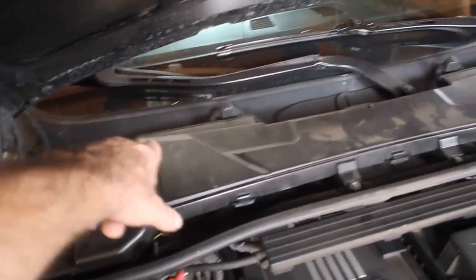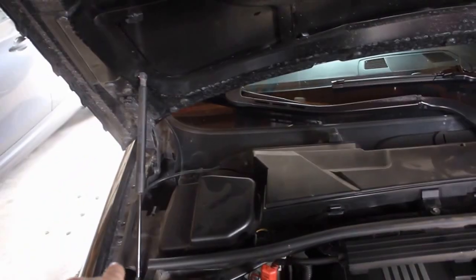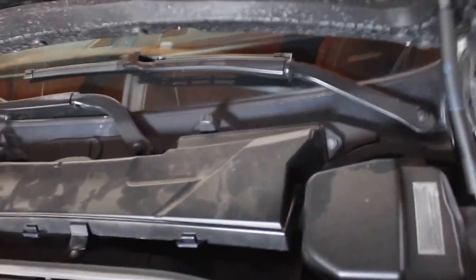The first step is removing the air filter and the cowl drain. Removing this, you got one, two, three, four, five, six. A lot of times these are broke. I might just snap those tabs off because mine just cracked. So you got six 8-millimeter bolts there to start.